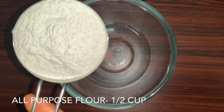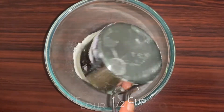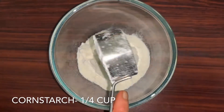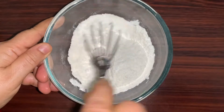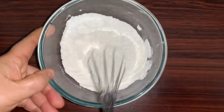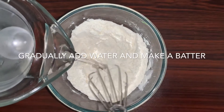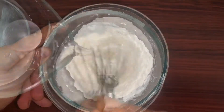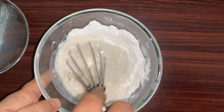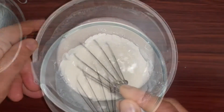In a bowl we'll take half a cup of all-purpose flour, that is maida, and one-fourth cup of corn flour — mix it together. Gradually add room-temperature water and make a thick batter. Make sure the batter is lump-free.